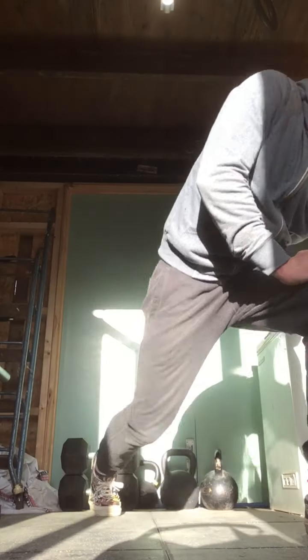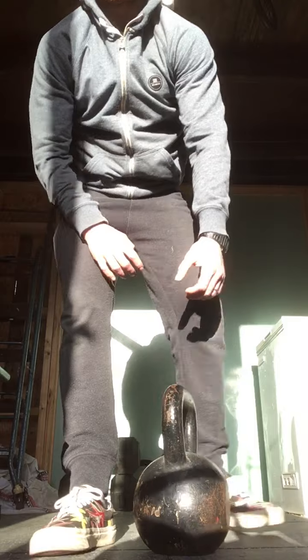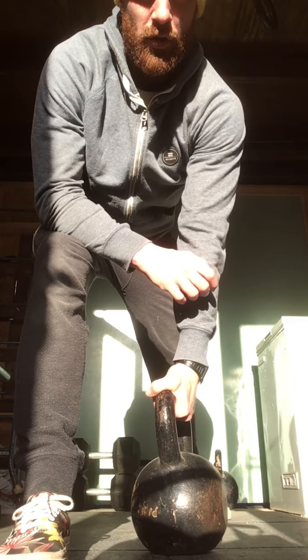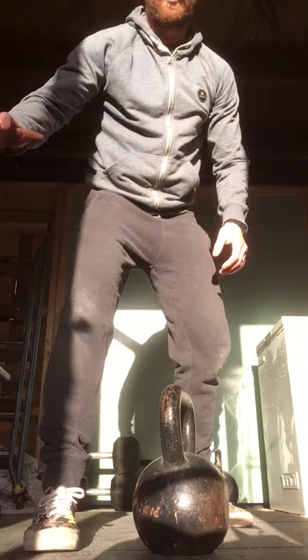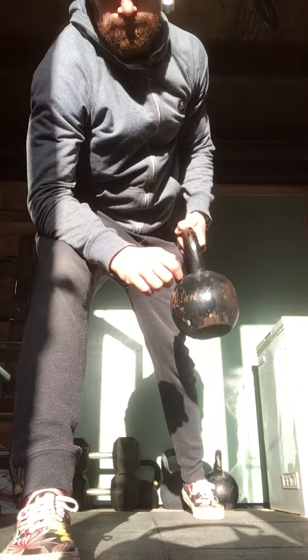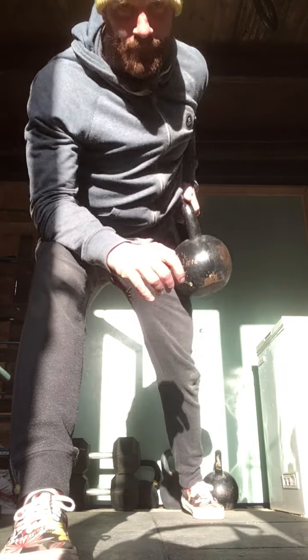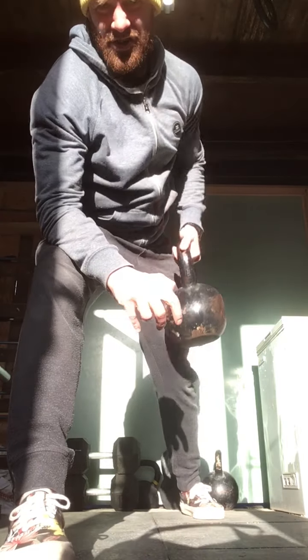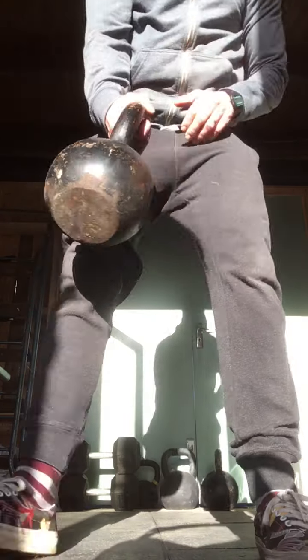Then Part C — single arm rows. I'll go in this position here since I haven't got a counter. If you've got something you can lean on, lean on it. Working through — got to get 40 on each arm. Five reps each arm is pretty tough. You can change arms.